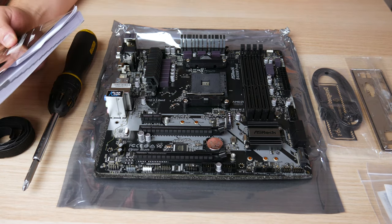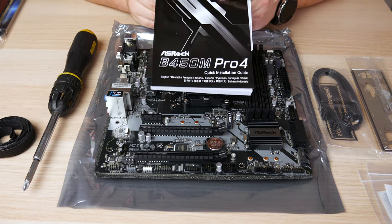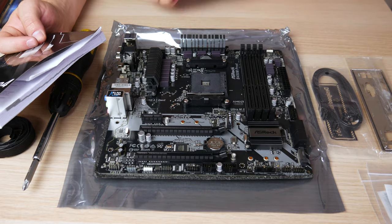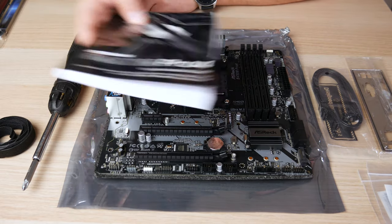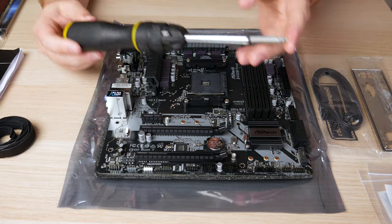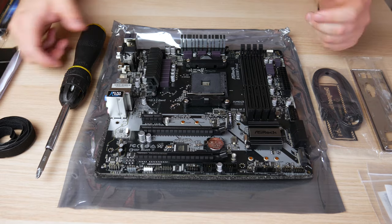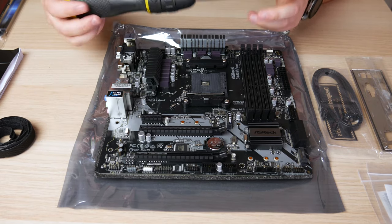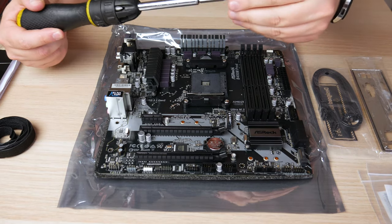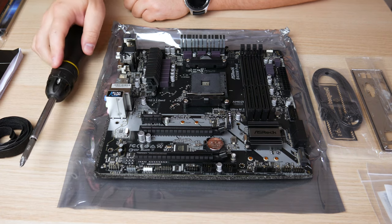Most importantly, because every motherboard is different and there are going to be certain steps that slightly differ from yours, you're going to want to have your manual on hand to consult for things like memory or front panel pins. As far as tools go, a lot of cases advertise as tool-less, but you're still going to want at least a Phillips screwdriver — ideally a long one with a magnetic tip so it holds screws in hard-to-reach places.